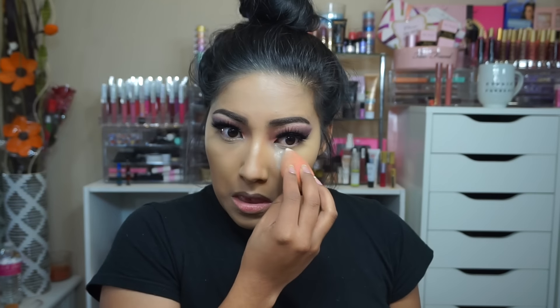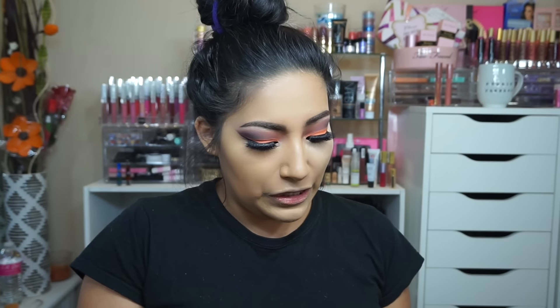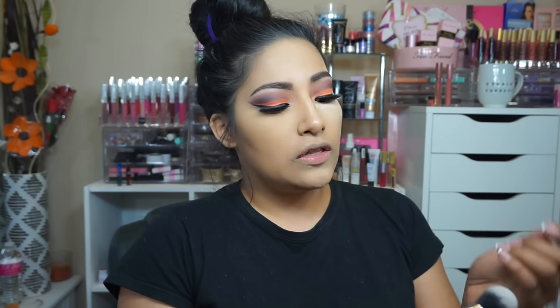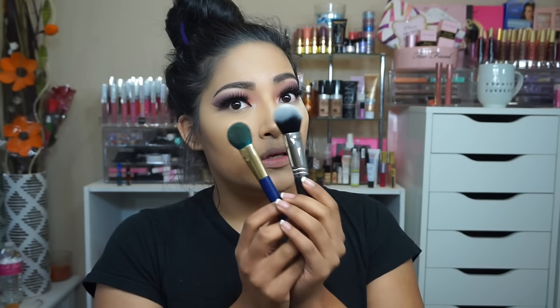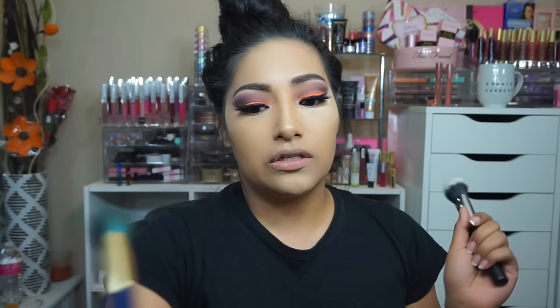Going in with some new Beauty Junkies goodies — I am super excited about this. I do have a coupon code down below. This is the Beauty Junkies Pro Sculptor brush. It looks similar to another brush I've used but Beauty Junkies' version looks a lot fatter and wider. I know it's gonna be good — I love her brushes.